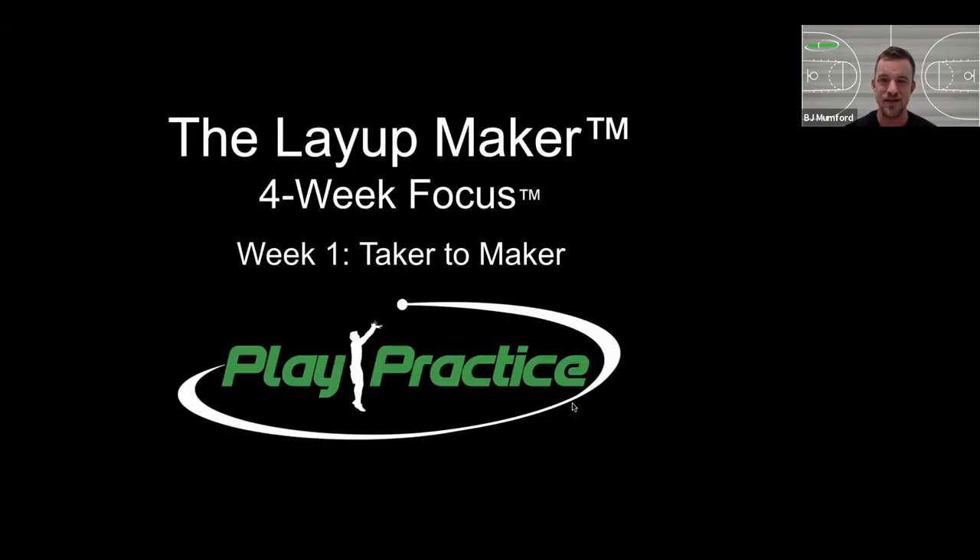Welcome to the Layup Maker. This is version 2.0 and we are starting with week one, what we call 'from taker to maker' — trying to change your thinking about taking layups and progress toward how we can make more layups. Instead of just being happy with attempts, we want to make sure we're converting, finishing, and scoring.